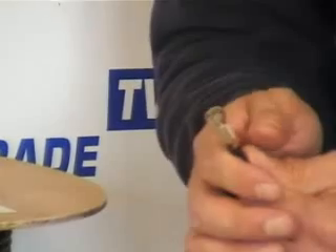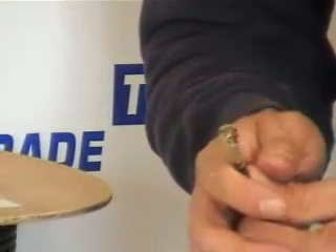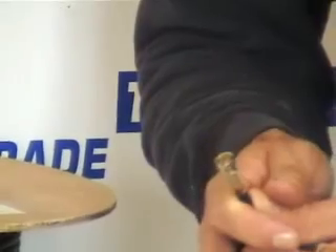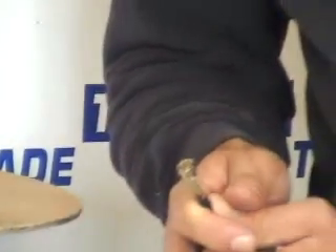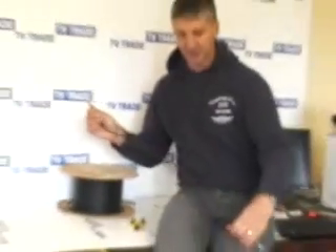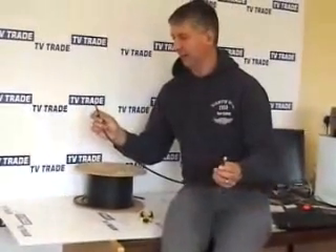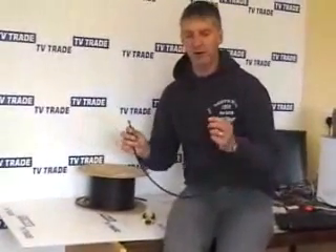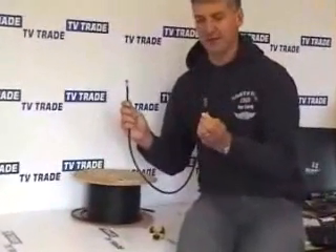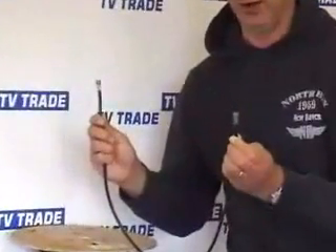Our next step is to cut the satellite cable to length. Normally, for the purpose of connecting a satellite box to a faceplate, we'll cut it to between 0.8 and 1.4 metres. In this case I've made the cable about 0.9 metres, and I've already put an F-connector on the far end. So what we have here is a fully assembled coax-to-coax, or F-type-to-F-type cable that's ready for use.